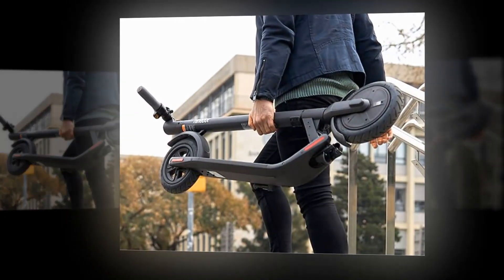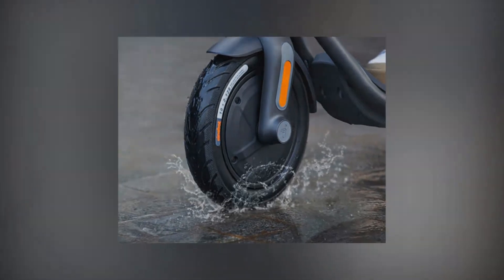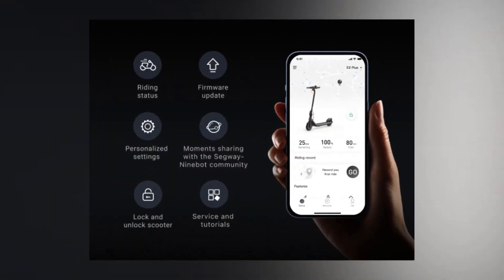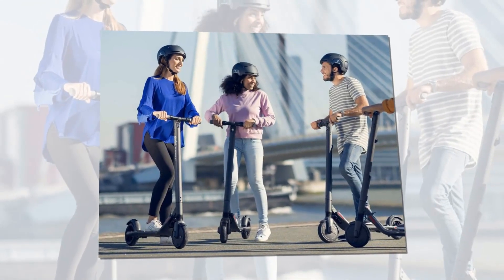This is a look at the Segway 9board F25. Unless you have been living under a rock for the past few years, you can't help but have noticed the surging popularity of electric scooters. Sleek, speedy, and fast to charge, electric scooters could well be the future of transport in the UK.